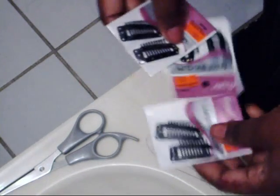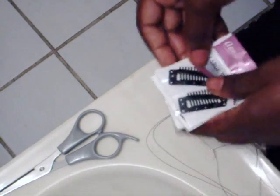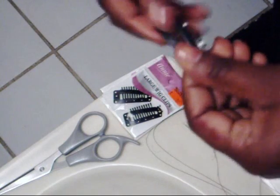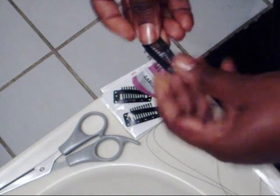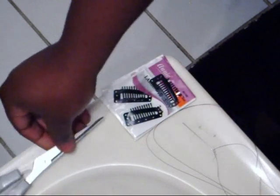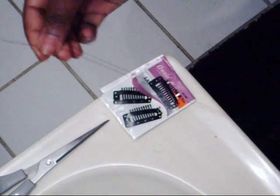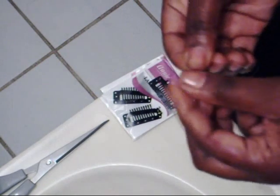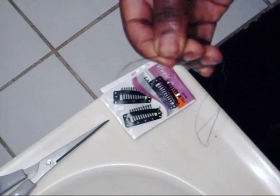The materials you will need are five wig clips — they come in a pack of two, so you'll need three packs. The clips open up and press to click open and press to click close. You need a good pair of scissors and needle and thread. Once you thread the needle, make sure you even out the ends and put a knot at the end.